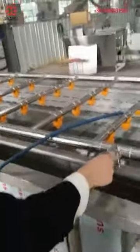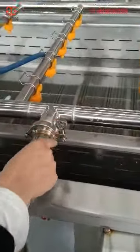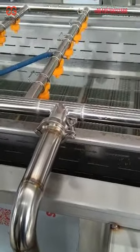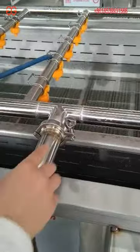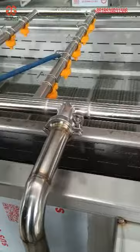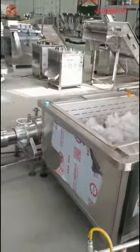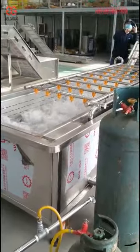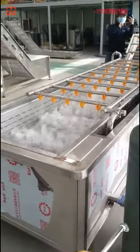We also use a quick-connection device so that, in case you need to clean the machine, it is easy to disassemble. Now you can check — we are testing the air bubble washing machine and everything is running well.